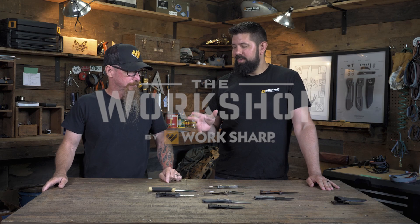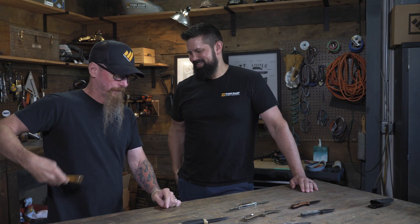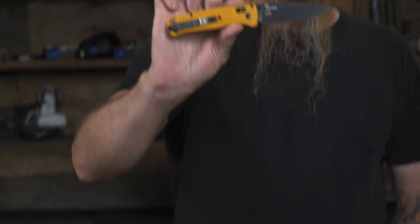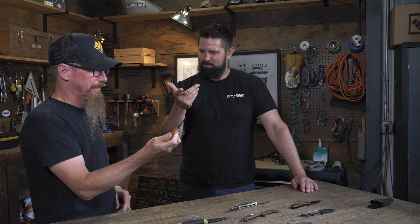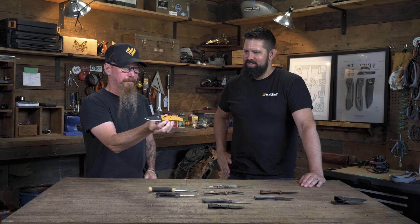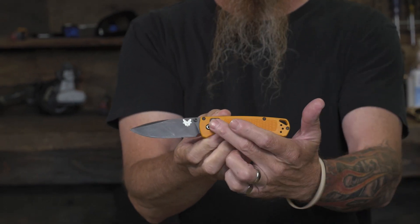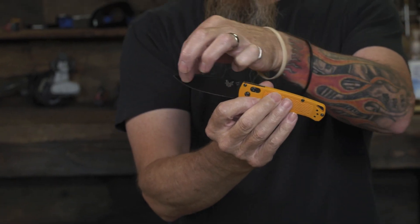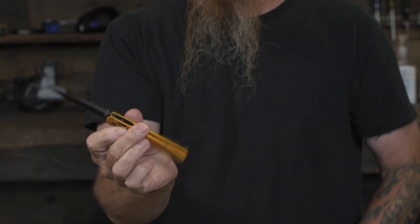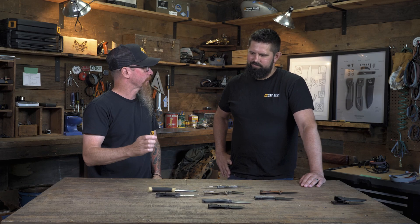Alright Steve, before we get into the different types of blade shapes that are out there, what's in your pocket? Old Faithful. That is the Worksharp Bugout from Benchmade. We did a collaboration with them so we have our amber scales because that's our brand color — S20V coated blade, deep carry pocket clip, all blacked out hardware, just a great little all-around knife.